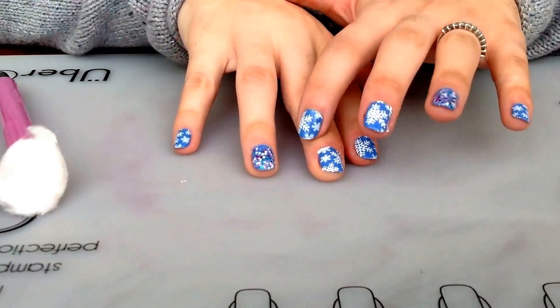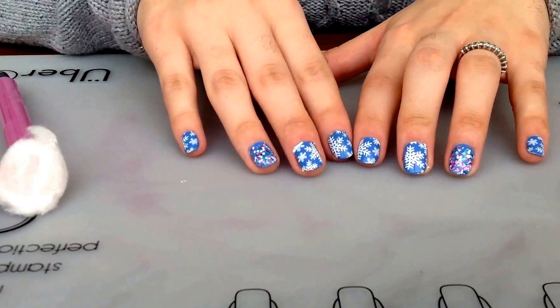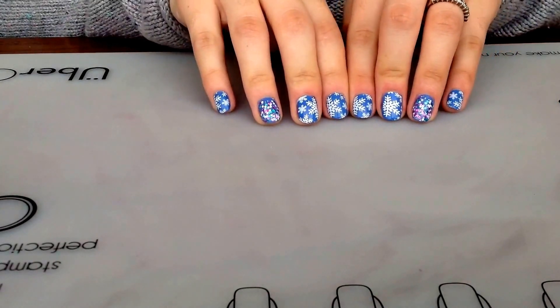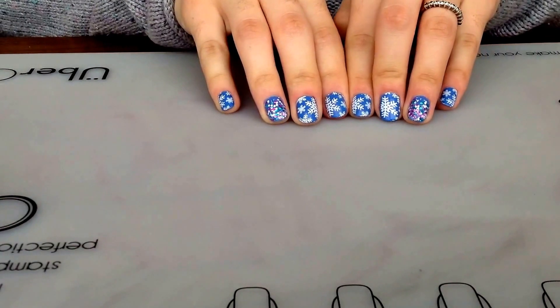I'm going to be cleaning around these little things that are left, and I'll come back to show you the final result. I have finished cleaning up and this is our final result. I find it very cute — I love them for the holidays.